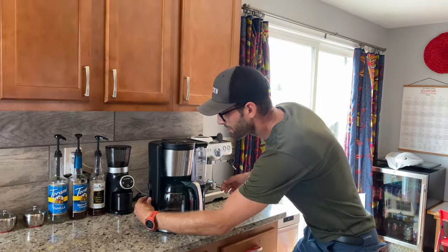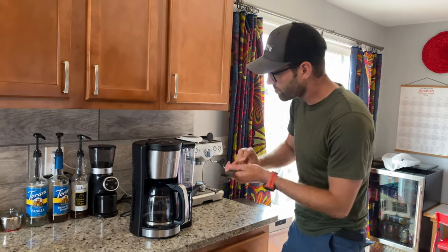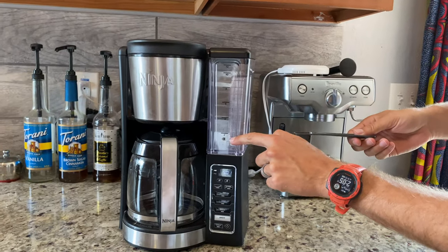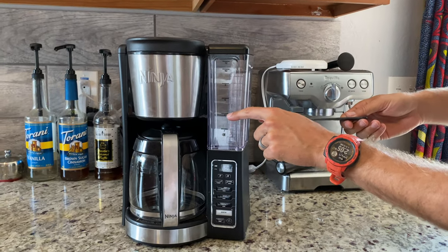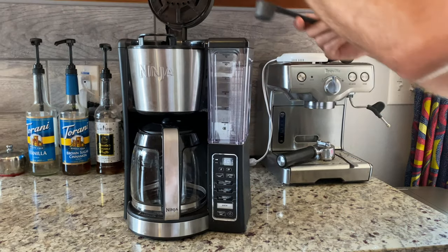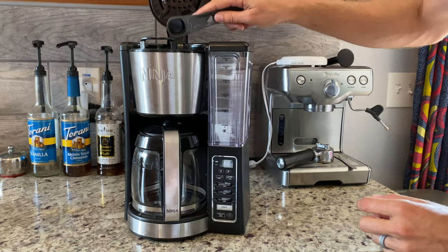It does come with a very accurate little scoop. This scoop corresponds to the numbers on the side. For example, if you want to make four cups of coffee, you use this scoop and put in four scoops — one, two, three, four — into the top.